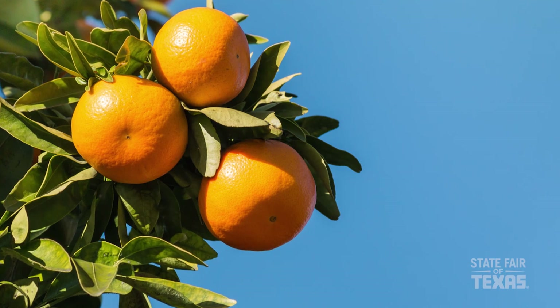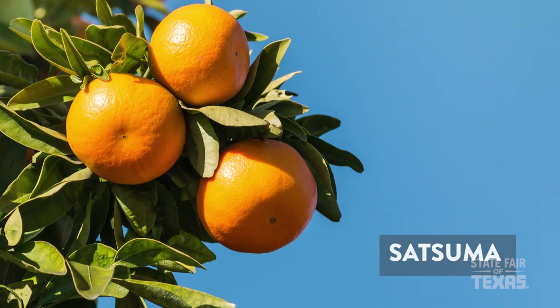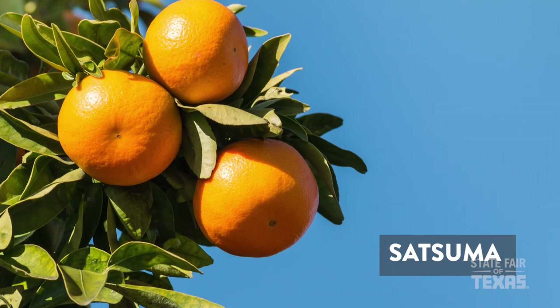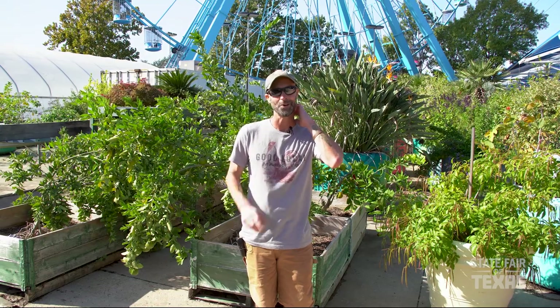I actually have a type of orange called a satsuma that I've had in the same 15-gallon black nursery pot for over 15 years, and it still gives me a ton of fruit with a great crop this year. Many times during those years we would get some freezing weather before the fruit was ripe, so I would bring it inside my house and set it into a sunny window, and all of that fruit would go ahead and ripen inside. Once the fruit is developed, it doesn't need a lot of heat or light to finish ripening — they'll ripen indoors quite well.